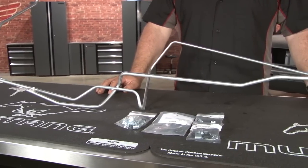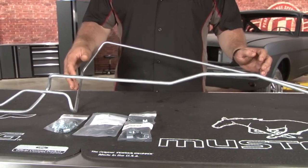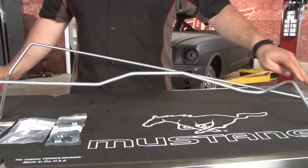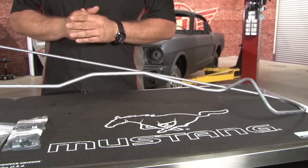Since we're planning on some reasonable horsepower upgrades to our forgotten fastback, we're going to be going with the 3/8 inch line originally found on the Shelby models. When this line ships to you, it does ship bent, which is the only way to ship it due to the length of the line. You will want to straighten it out before you install it.